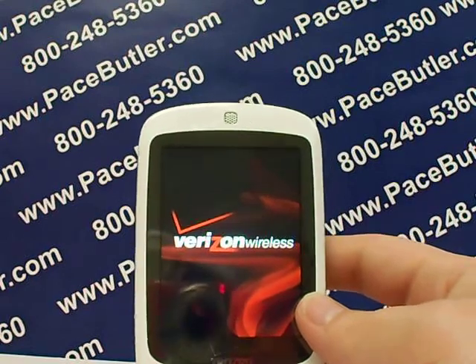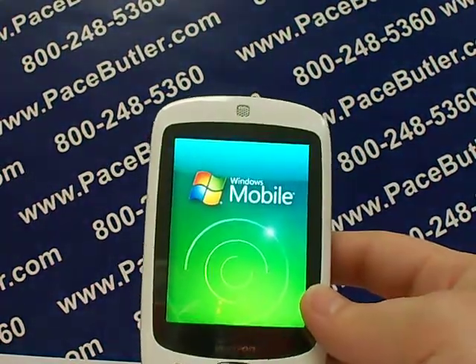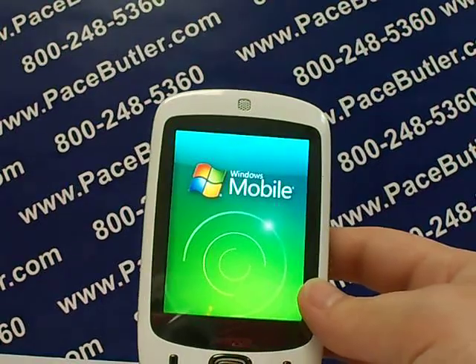Remember, if you have a SIM card, just take that out. Thank you for watching. Please stop by our website. Again, this is Serena with the Pace Butler Corporation, buyers of used cell phones. Talk to you soon, bye.